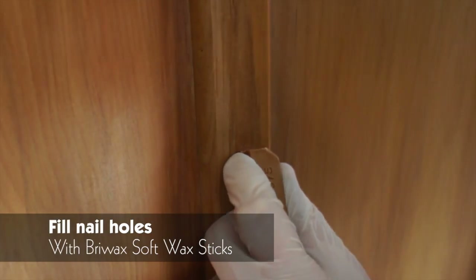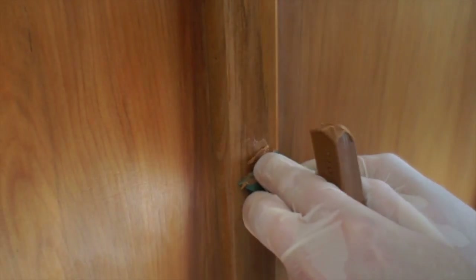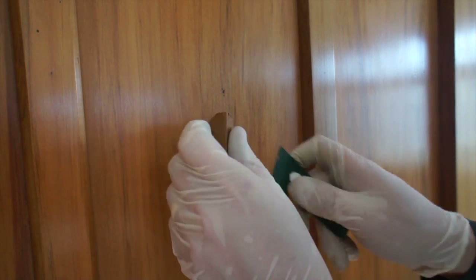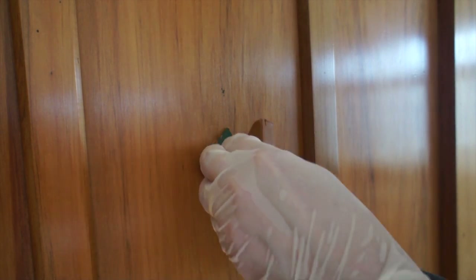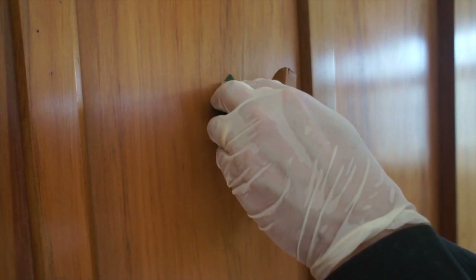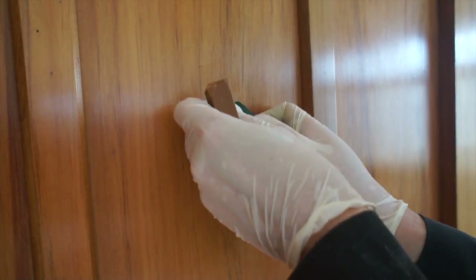One final thing to do is fix the nail holes. Use a wax stick — this is the rustic brown, which matches Rimu. Squeeze it in with the spatula and then scrape the excess off the top and just buff up the finish to blend in with the rest of the wax. The nail holes will disappear. We can do the same thing with these ugly holes in the middle of the panel, where obviously someone has been hanging paintings in the past. Fill them with the wax stick, scrape it off, and then buff up the surface with the same sheen as the rest of the wax. All done!